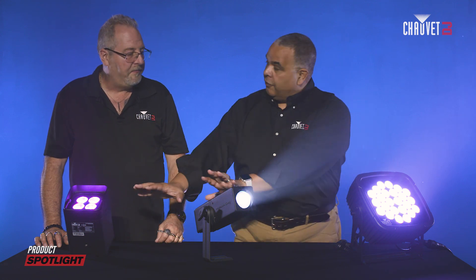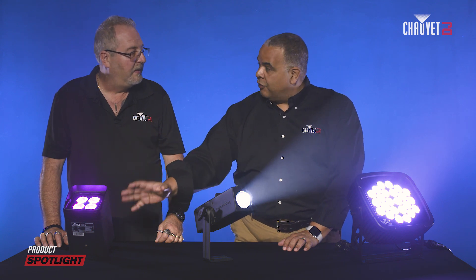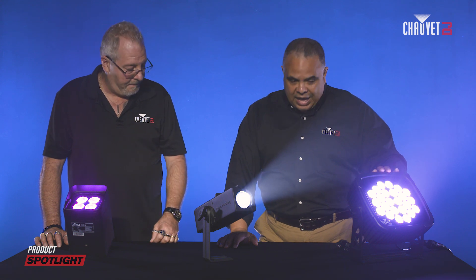These two fixtures are the Freedom Gobo IP and the Freedom Flex H4 IP. And this one here is the Slim Panel Tri-24, which is an IP65 rated fixture.